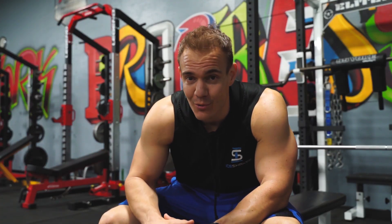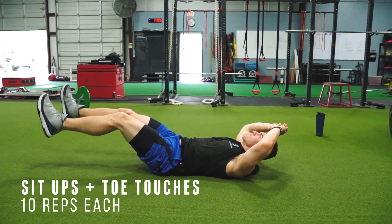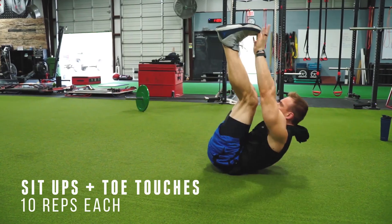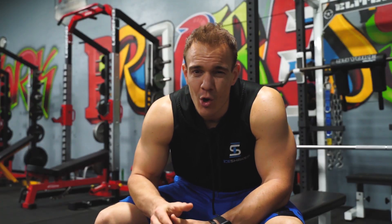Exercise nine — this is one of my favorites and it burns, so get ready. It's a combo: we're doing sit-ups and toe touches combined, 10 of each. Get them in. You're going to feel it at this point, but we're going to switch it up a little bit after this. Exercise ten — we're going to start targeting those side abs, those obliques.